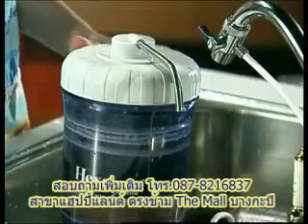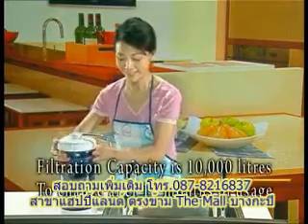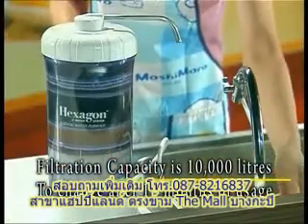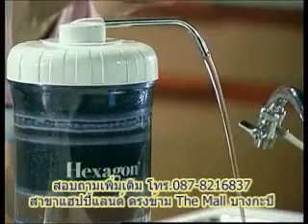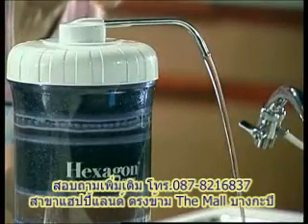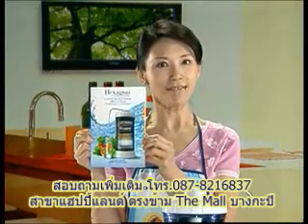The filter cartridge will need to be replaced after about every 10,000 litres of water or 12 months of usage. However, this depends on incoming water quality and usage volume. Please refer to the instruction manual if you are unsure.